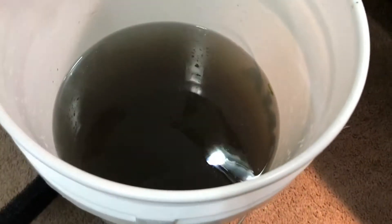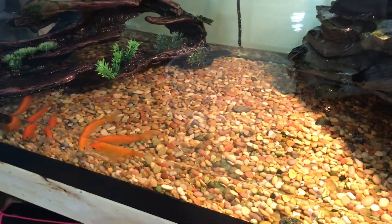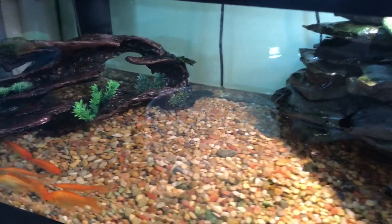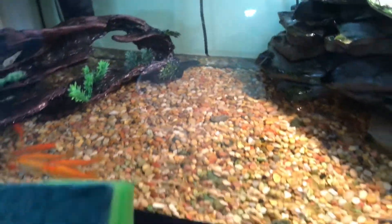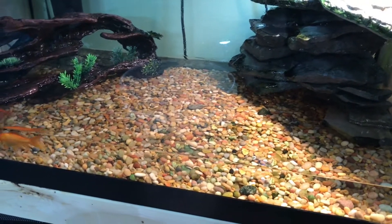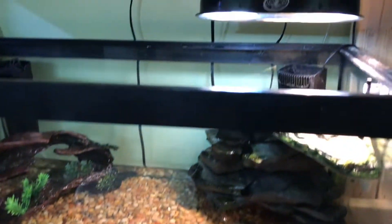I'm going to show you the filters I have. This is a 20-gallon internal filter and I basically just have a chunk of foam in it — that's all I run. This other one here is possibly a 20 or maybe a 40-gallon internal filter.